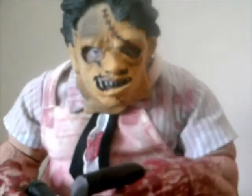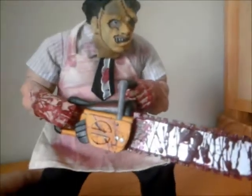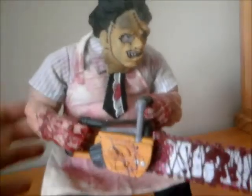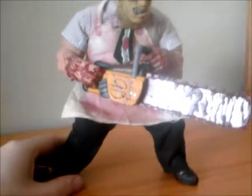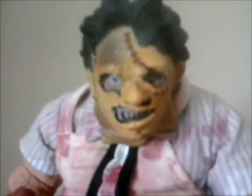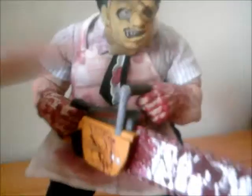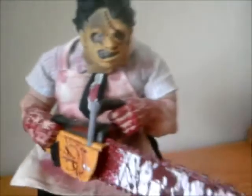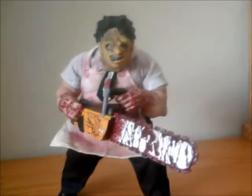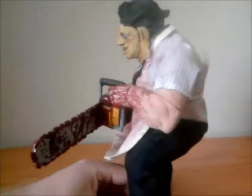This guy is the Leatherface 9-inch stylised roto body cast by Mezco, Cinema of Fear. Yes, it is kind of goofy, but these stylised figures are meant to be like that. I've got two stylised figures — this Leatherface and Jason Voorhees, which I still have in his box and he might stay there. I'm not really going to review this; I'm just going to show you a few of my Leatherface figures.